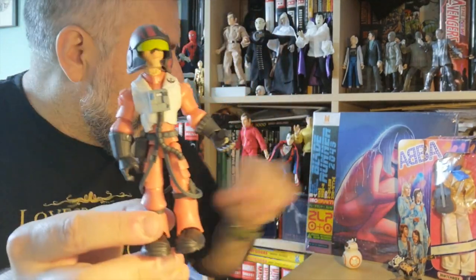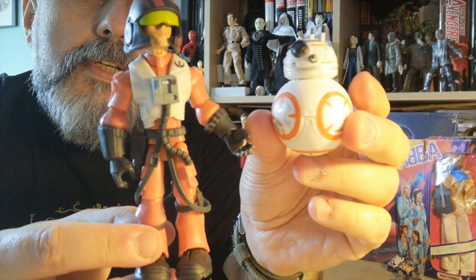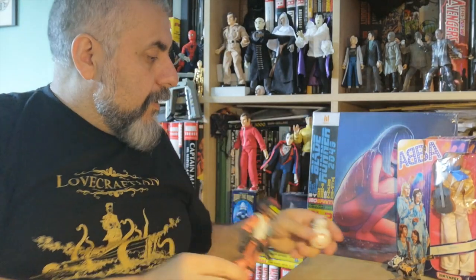So here is Poe Dameron with the little BB-8 — and that's really cool. That's it, a short unboxing. Two new Toybox figures from the Disney Store: one Star Wars — Poe Dameron — and Rocket for Marvel. I hope you enjoyed those. I certainly will enjoy adding them to my collection. Bye!